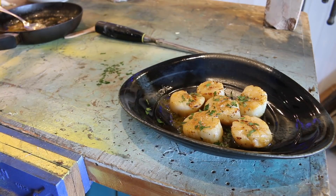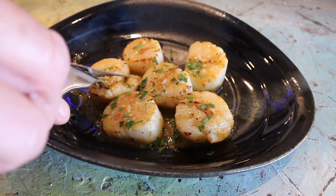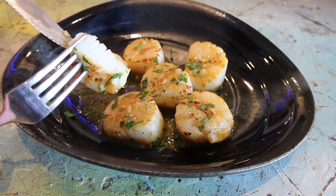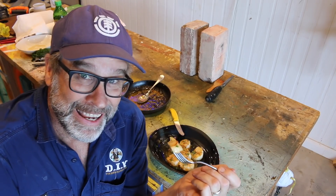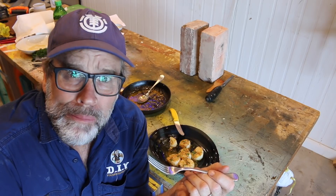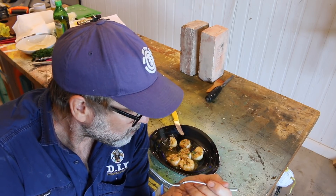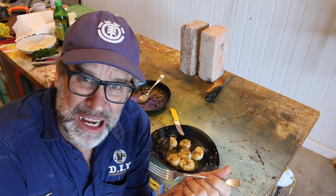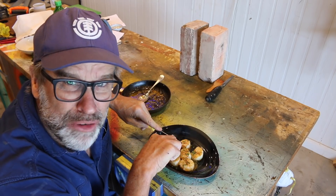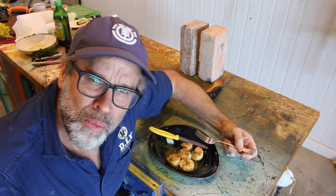Time for the taste test. Looks cooked inside. And it tastes... delicious! Did somebody say Michelin star? Beautiful.